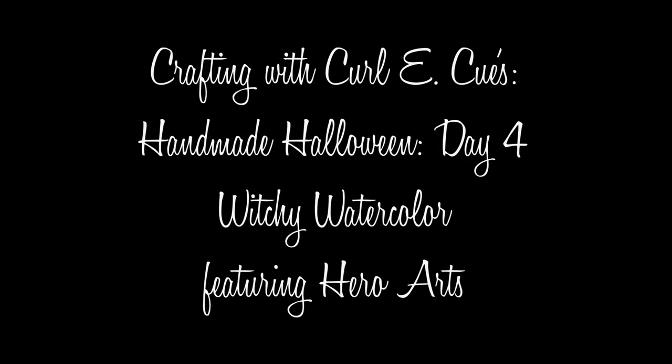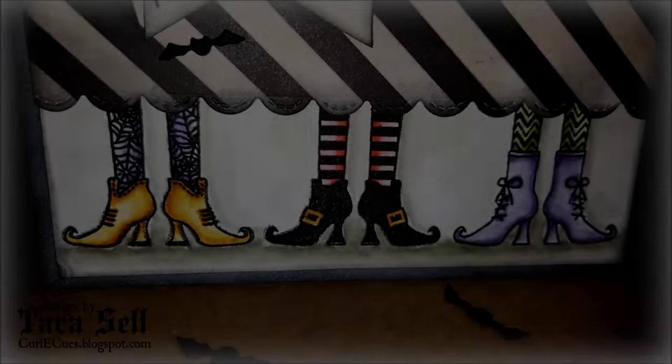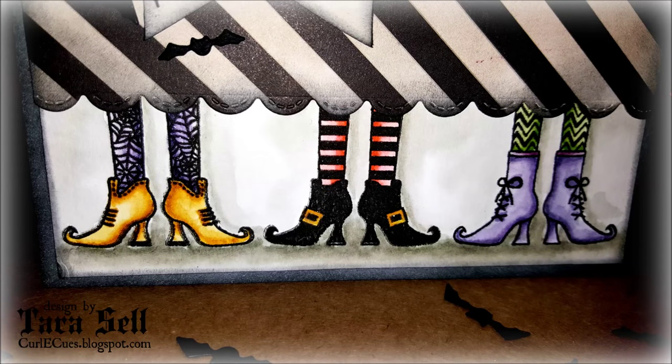Hi guys, it's Tara with day four of my handmade Halloween video series. Today I'm going to be doing a little bit of watercoloring and doing a bit of a darker, spookier kind of card.